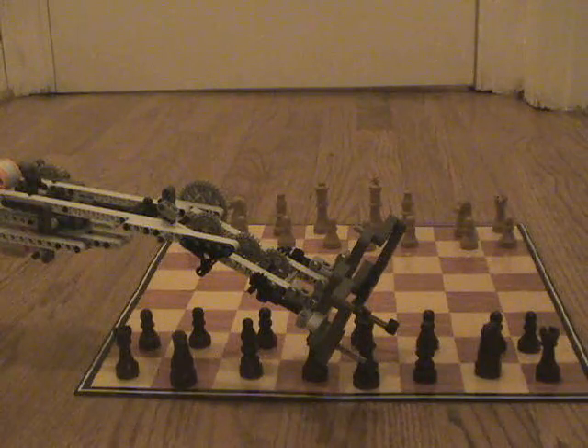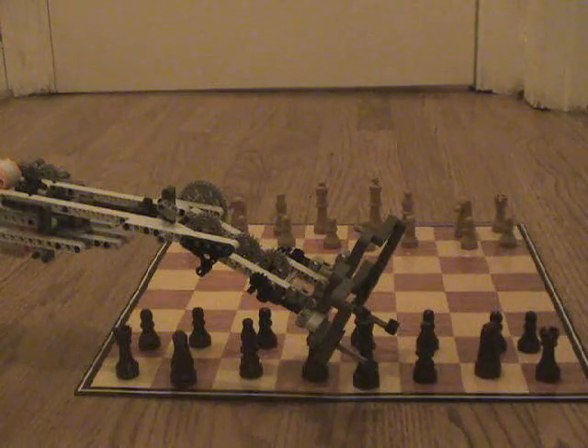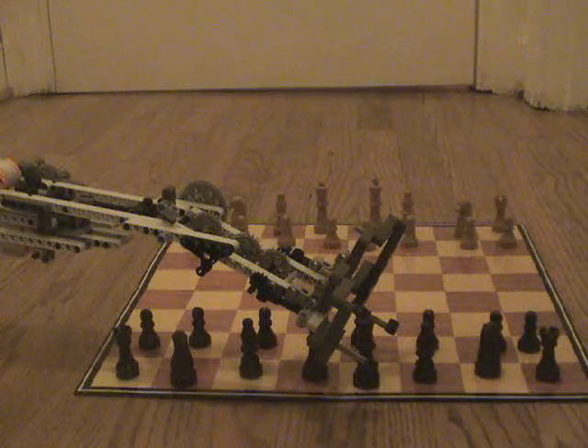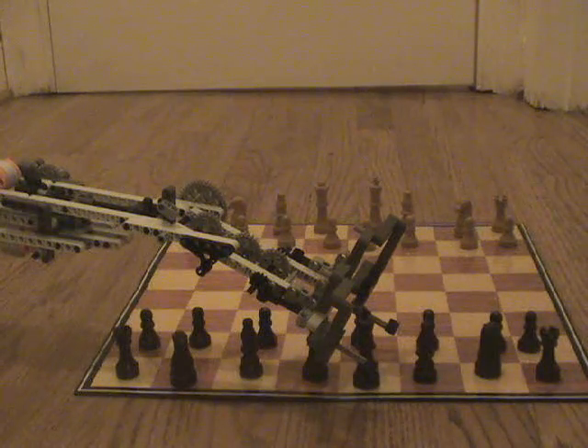Hello, and welcome back to my Chess Playing Robot Part 2. This time, I made a program that's going to pick up my king and place it on a board, then let go of it, and move back to the starting position.